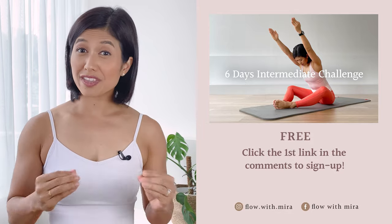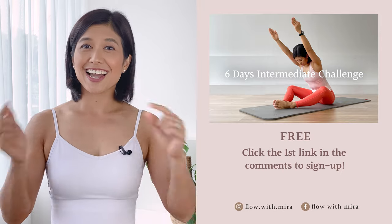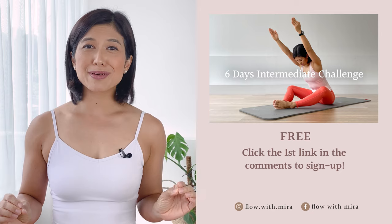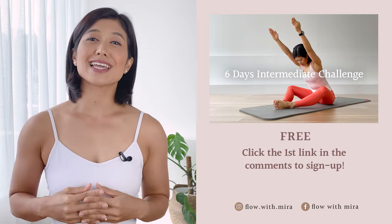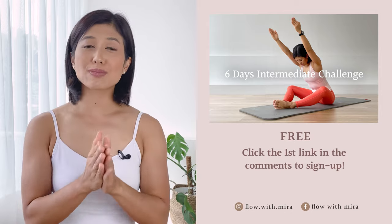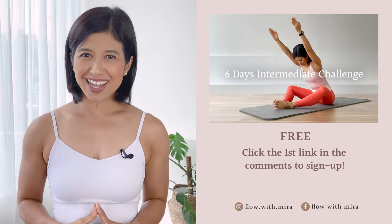If you enjoyed this video, you will love my free 6-day intermediate challenge. Click the first link in the comments and join us in getting fit, strong and energized with a calendar of new intermediate Pilates videos. This 6-day challenge is taken from my 28-day intermediate Pilates program. If you would like to join the full 28 days, you'll find a link to my Flow with Mira online membership in the description. See you in the next class.